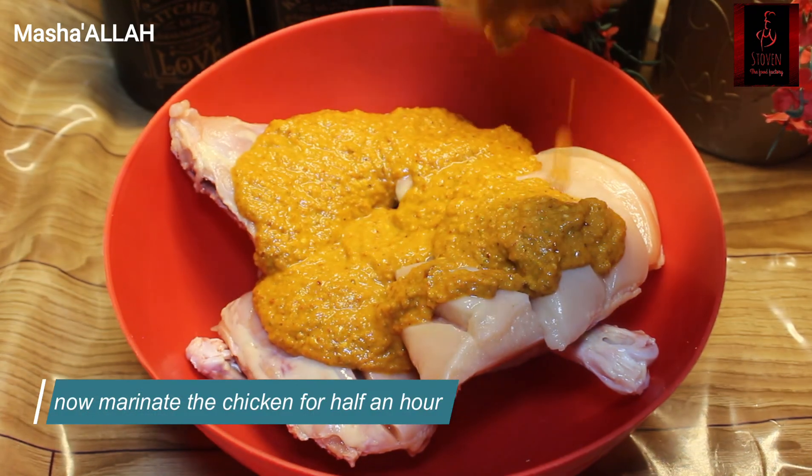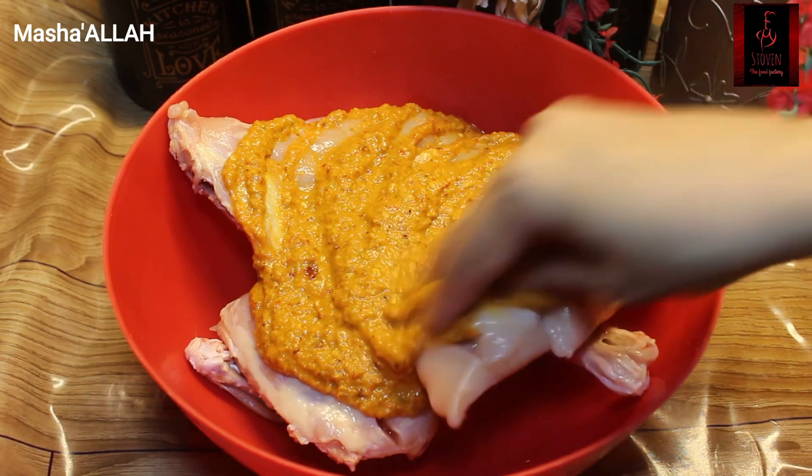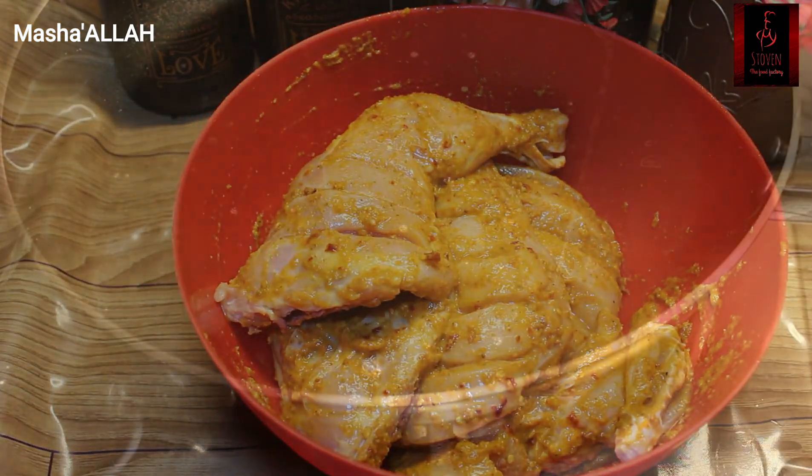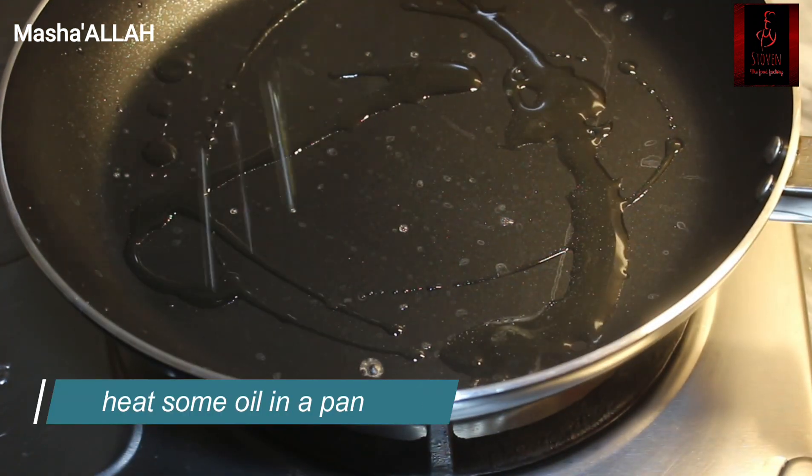Now apply the marination to the chicken, making sure to push the masala into the cuts. Then let it rest for at least 1 to 5 hours so the flavors absorb.